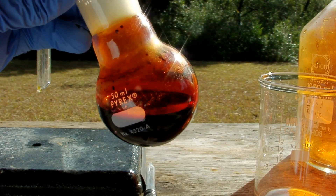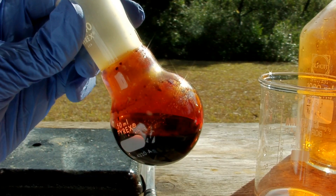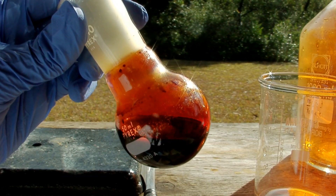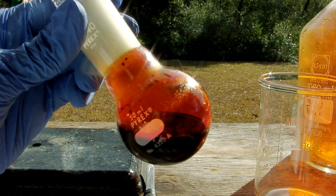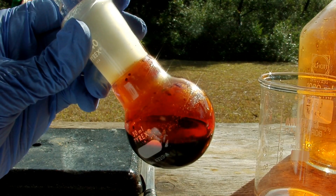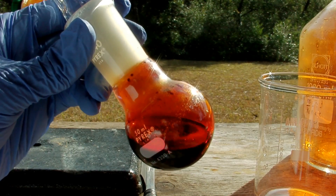Bromine is nearly impossible to store for any length of time. No matter what bottle you put it in, it's going to escape — it'll find its way out. So what I'm going to do is ampule some of this in a sealed glass container for permanent storage on my element display, and the rest I'll use up within the next couple of days in some other experiments that I'll be posting.